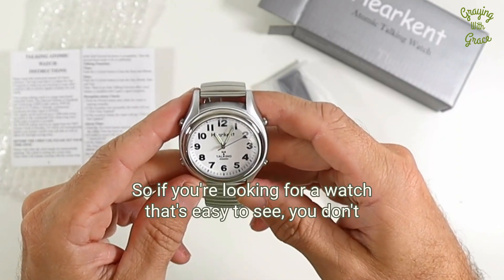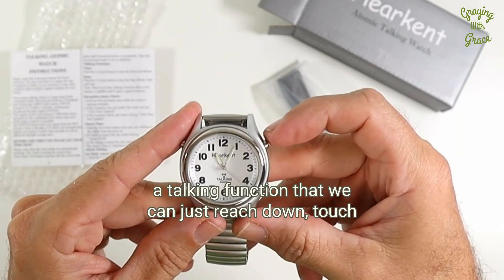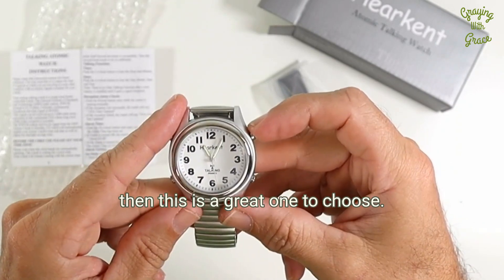So if you're looking for a watch that's easy to see, you don't have to worry about setting it all the time, and you like a talking function so you can just reach down, touch a button, and hear the time, then this is a great one to choose.